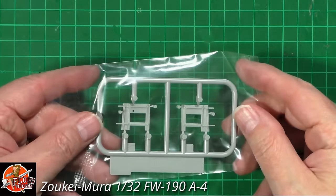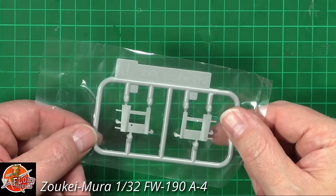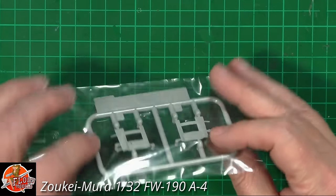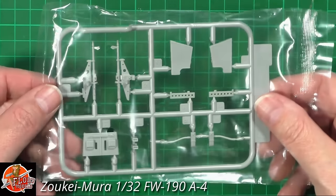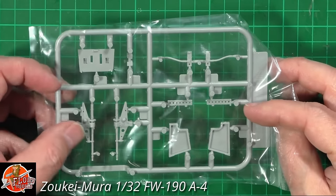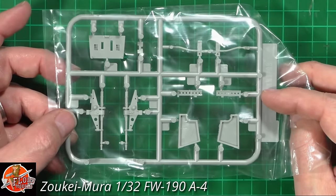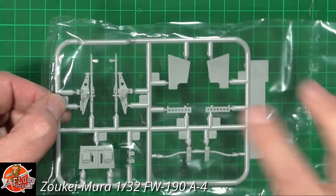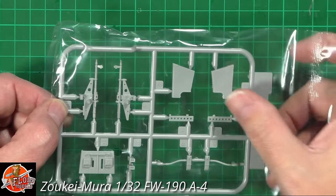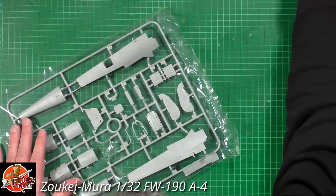Sprue J — I can't think exactly what it is, it looks like it goes around the engine, some type of mounts. These are actually the gun mounts, so yes — gun mounts and ammunition drums, I'm sure this is for the two guns in front of the cockpit and the ammunition drums for down the side.